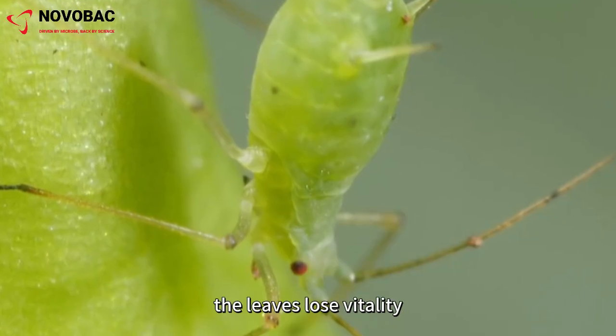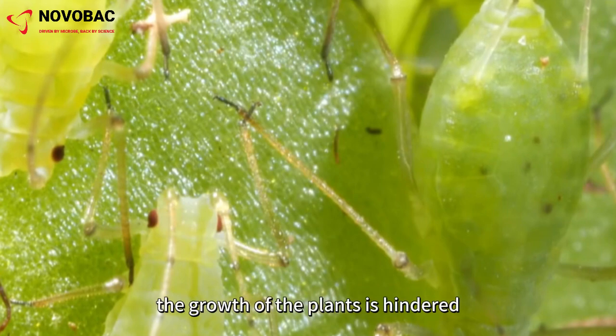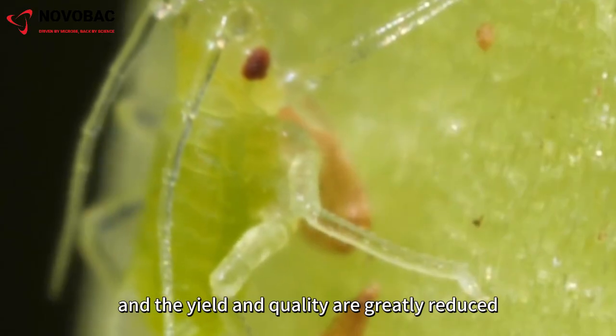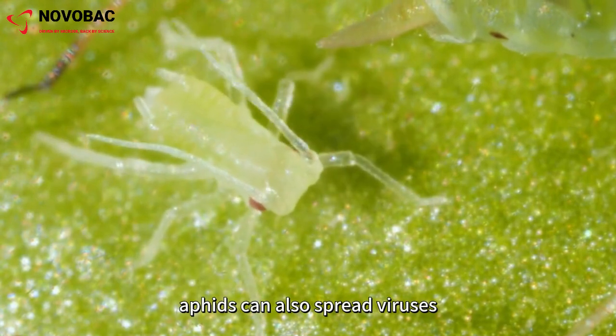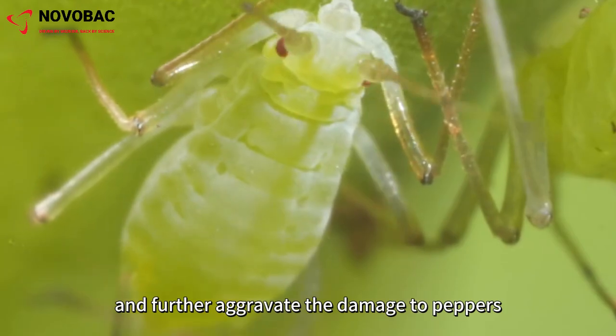As a result, the leaves lose vitality, curl and turn yellow, the growth of the plants is hindered, and the yield and quality are greatly reduced. Worse, aphids can also spread viruses, cause diseases, and further aggravate the damage to peppers.